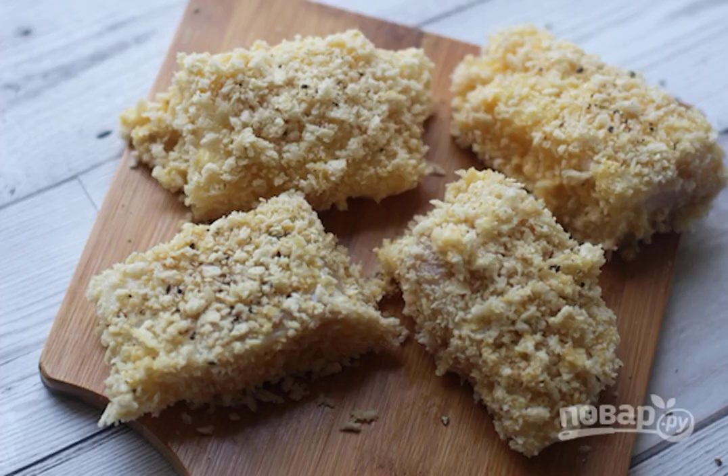Step 3: Put the breaded fish in a frying pan and fry over medium heat until browned on both sides.